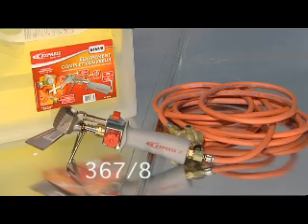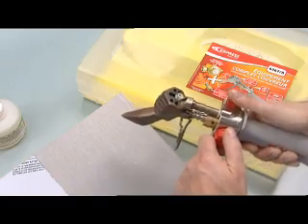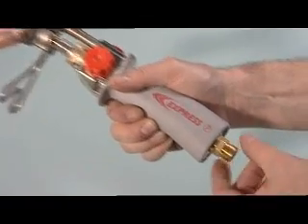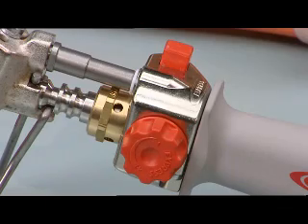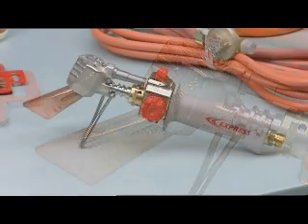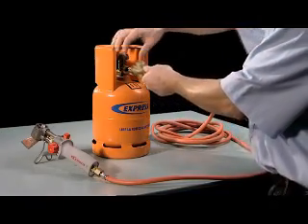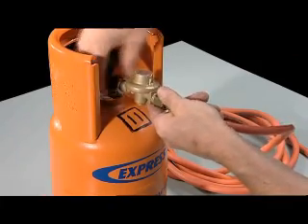The Express 3678 soldering iron with auto on/off is extremely easy to use. It has an ergonomic handle with a winding connector that prevents the hose from coiling. The Express soldering iron's body and burner are made from semi-steel and are covered with a protective coating. Valves and fittings are made from tin.